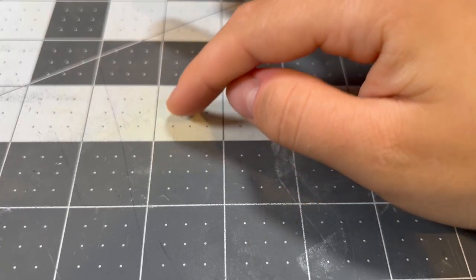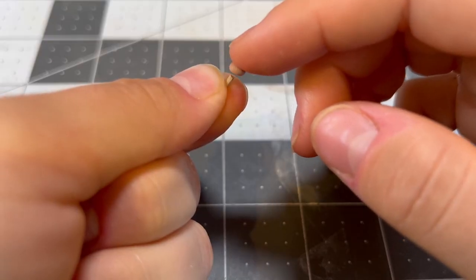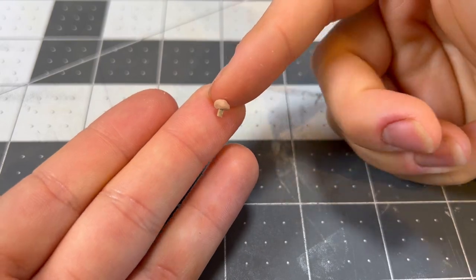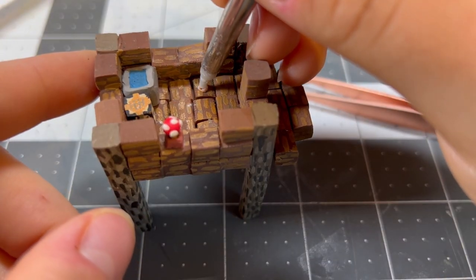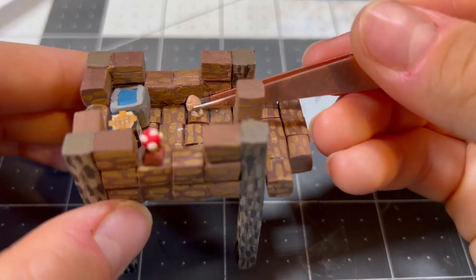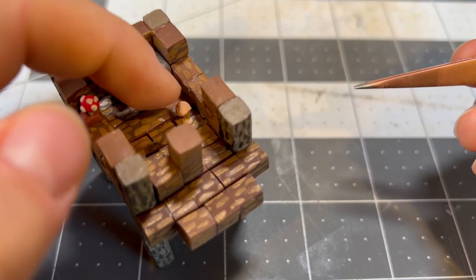After I finished painting on the textures, I realized there was not nearly enough tiny mushroom appearances in this episode, so I'm making two extra brown mushrooms for the hut — one for the inside and one for the outside. Only having one tiny mushroom is not enough to satiate the crafting beast inside my heart.